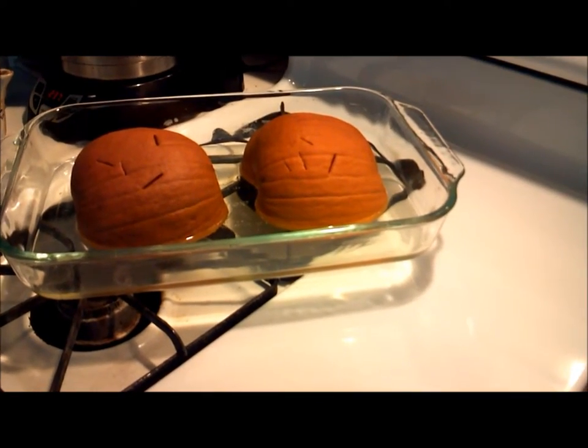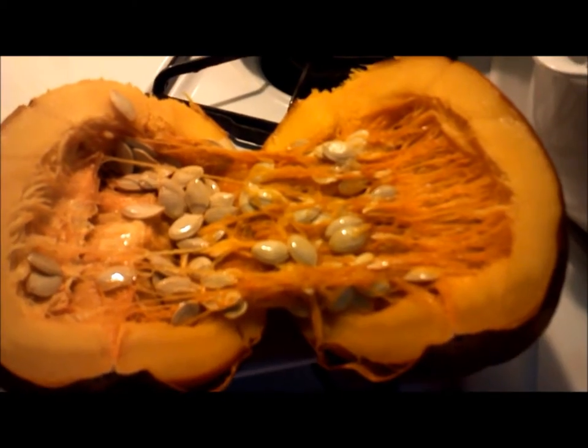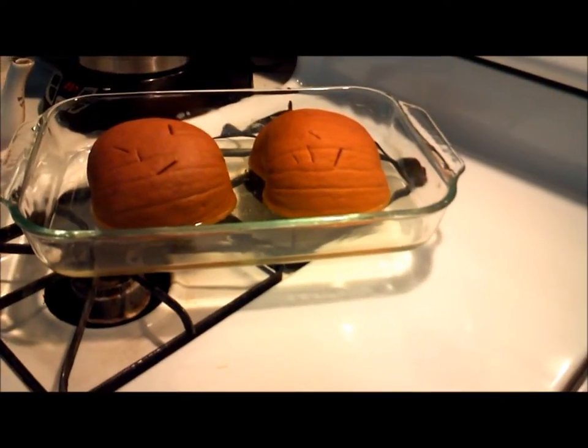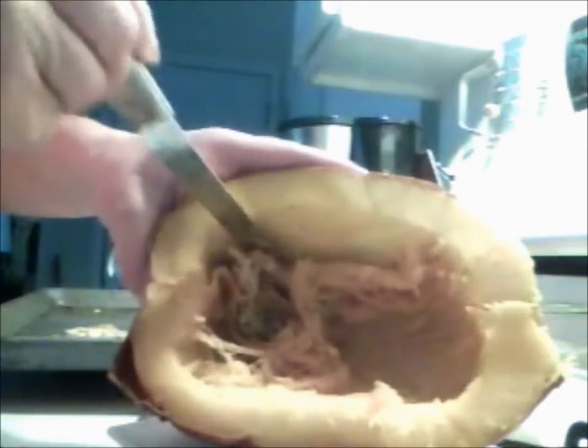When it was raw it was a lot harder to cut than this cooked one, but I'm wondering if it's easier to clean when it's raw or after it's cooked. The whole cooked pumpkin turned out to be a little stringy to scrape with a spoon, but it seems easily enough separated with a knife.